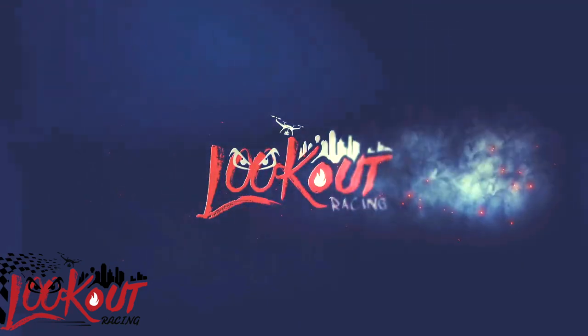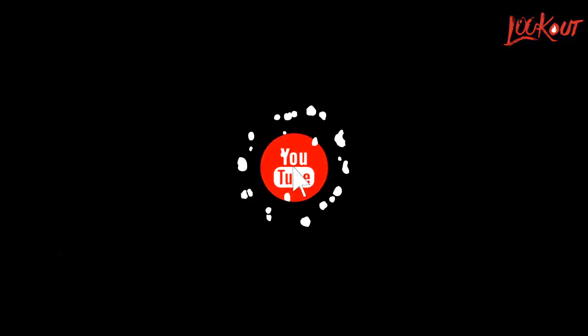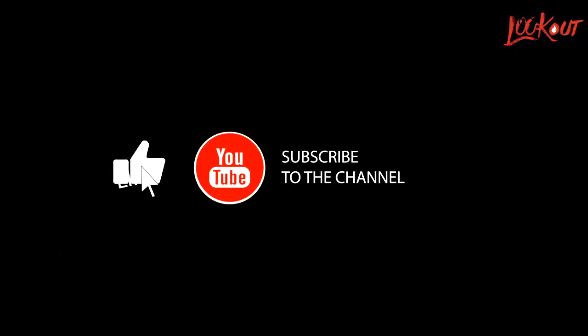Look out. Make sure you tell your friend, tell your partner, tell your uncle — the one that don't know how to work his phone that good — make sure he subscribed too. Look out.